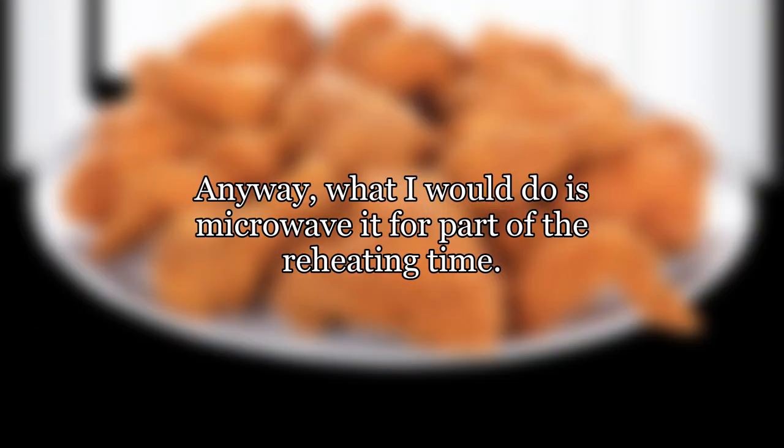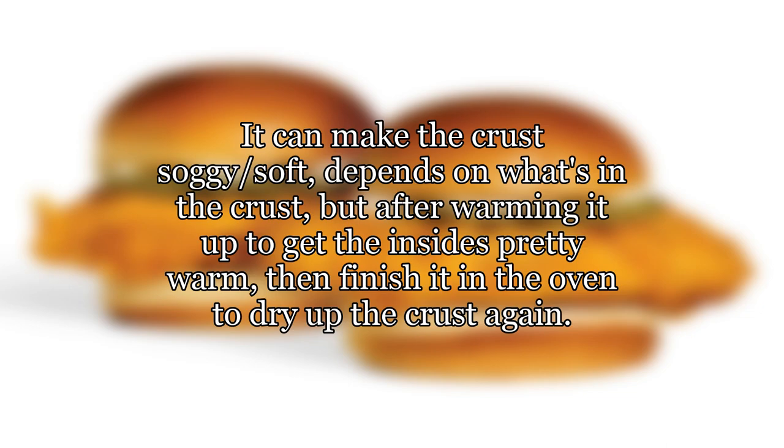What I would do is microwave it for part of the reheating time. It helps to retain moisture, so things won't dry out as much. It can make the crust soggy or soft depending on what's in the crust, but after warming it up to get the insides pretty warm, then finish it in the oven to dry up the crust again.